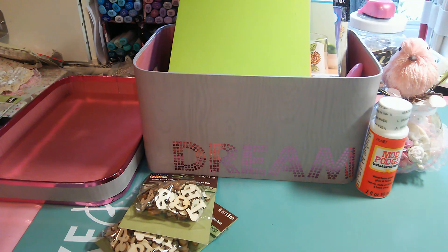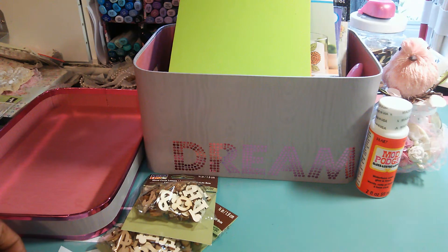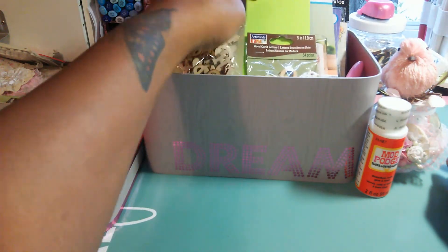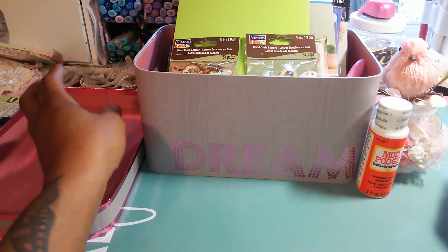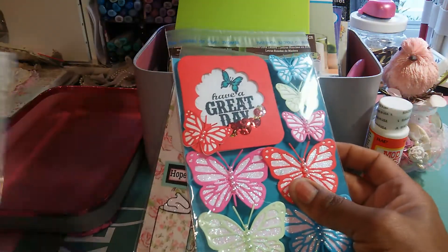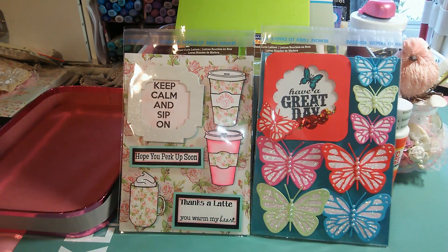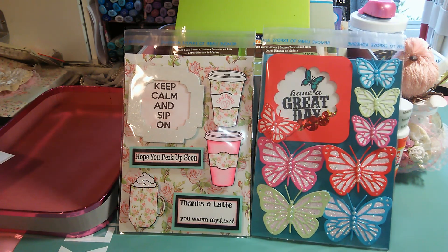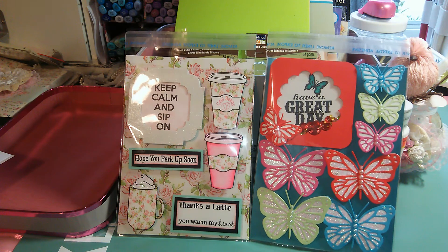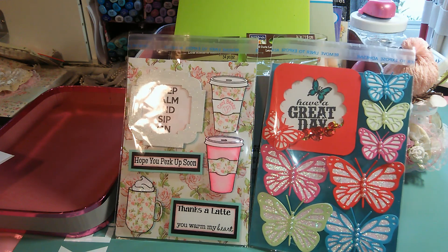That concludes my rack for Jessica. All this is going to go into a medium flat rate box, and I will upload this video and make it public once she receives the package and her swap. I hope she likes everything she's getting — I have her beautiful card candy and I think it came out really cute. So that's all for today. Like I said, this is for my card candy swap for Jessica Williams on Facebook, and also for Poet Spice on YouTube and her Rack Your Stash Challenge. I thank you all for watching. Bye.